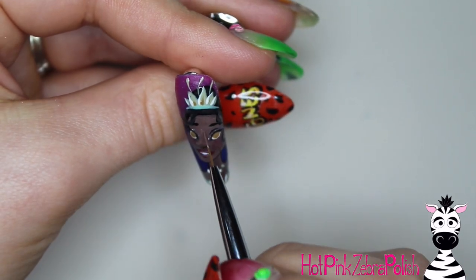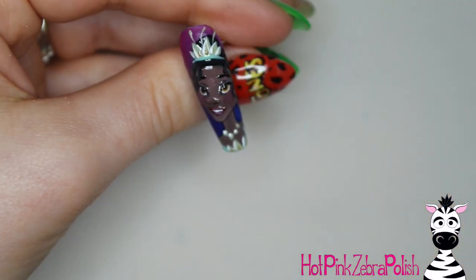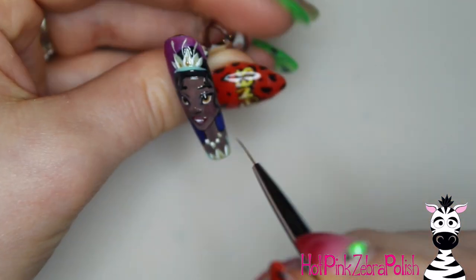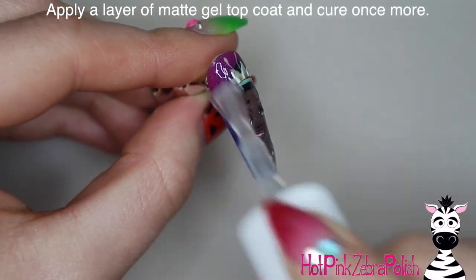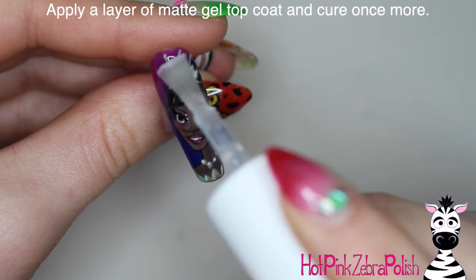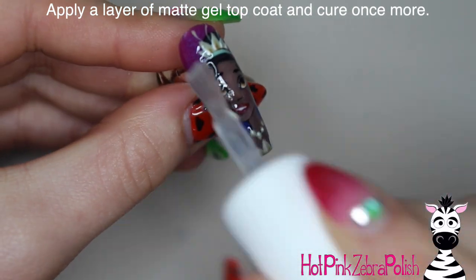Just a little highlight on her nose as well. When you're doing all this gel painting, you're going to want to flash cure quite frequently — every time you switch colors, throw the nail into the lamp for just 10 to 30 seconds depending on your preferences. Once she's all done, apply a layer of matte gel top coat and cure it once more.